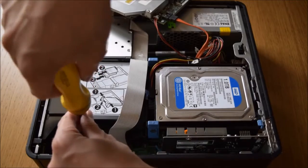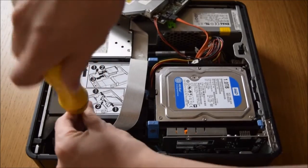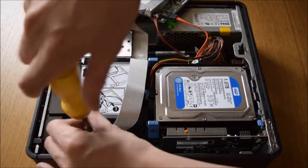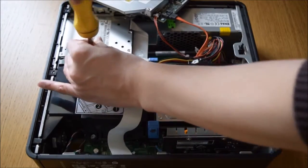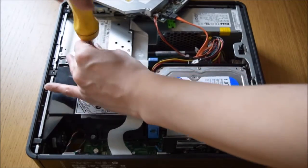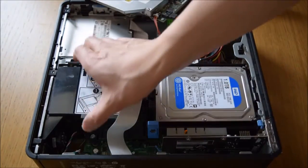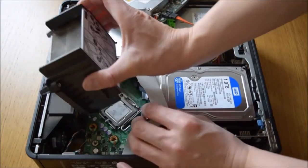Just unscrew those. Once you've undone those, you can slide it up like that and then it comes out.